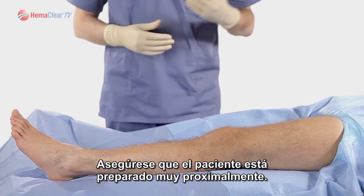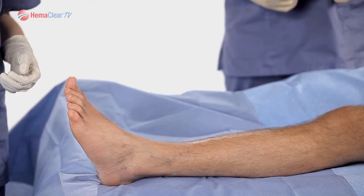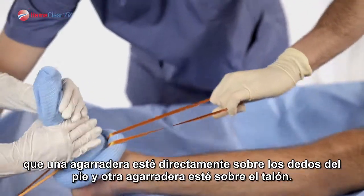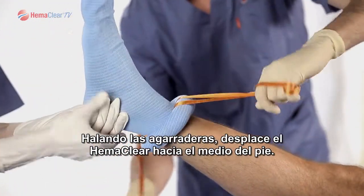Take notice that the patient is prepped very proximately. Place the patient's leg flat on the table. Next, the Hemoclear device should be placed so that one handle is directly over the toes and one handle is directly over the heel. Pulling the handles, advance the Hemoclear to the mid-foot.